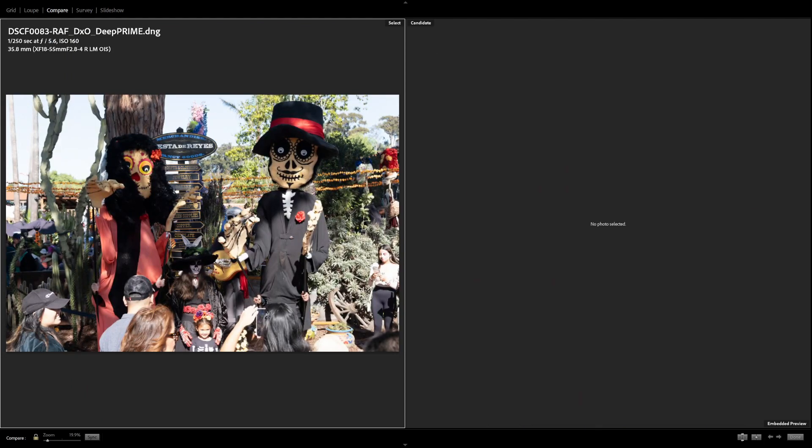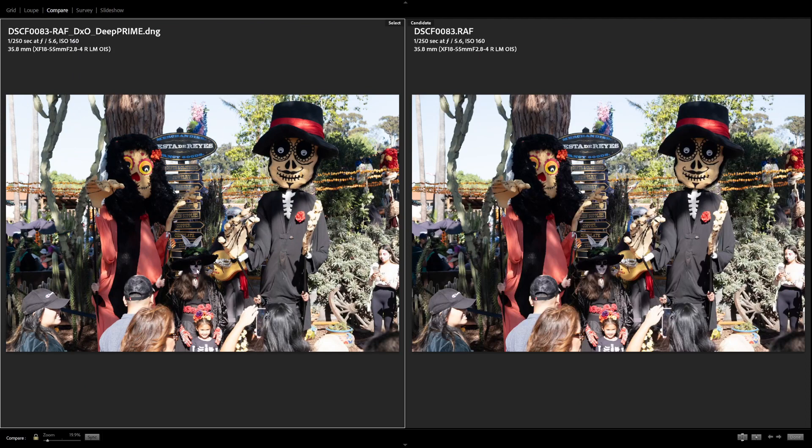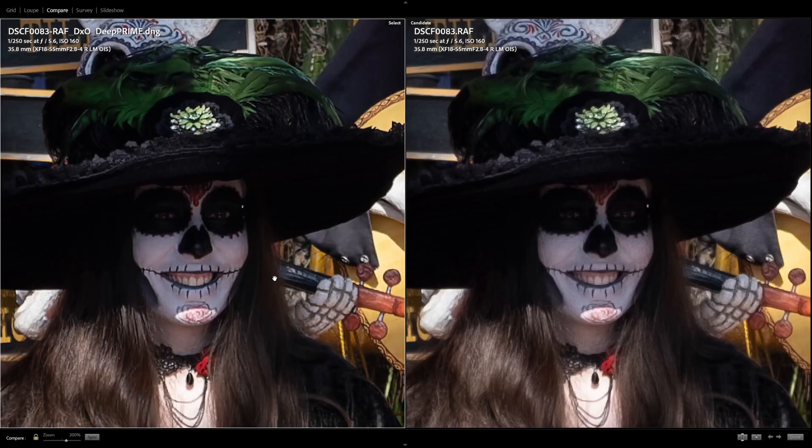Moving on to this brighter shot at ISO 160 at f/5.6, if we zoom in on her face, this is what the Fuji guys mean when they talk about the worming effect. On the DxO side, her skin and makeup are nice, smooth, and balanced. On the Lightroom side you see these vertical and horizontal worm trails — artifacts that break up what would otherwise be a smooth and clear image, visible in the neck area as well.